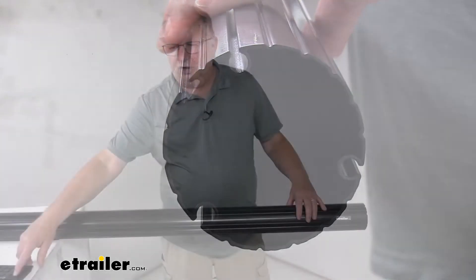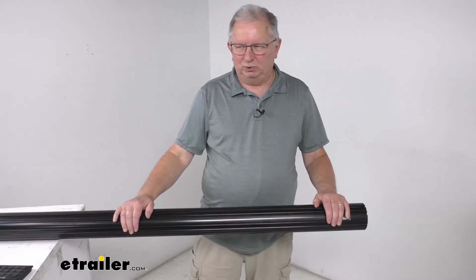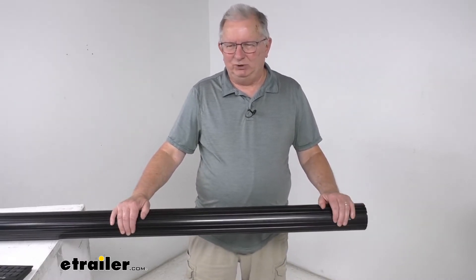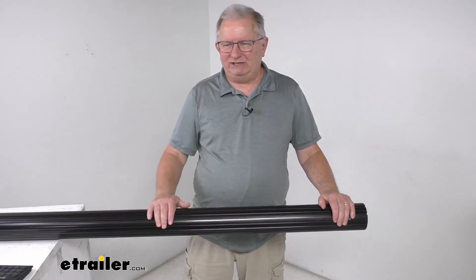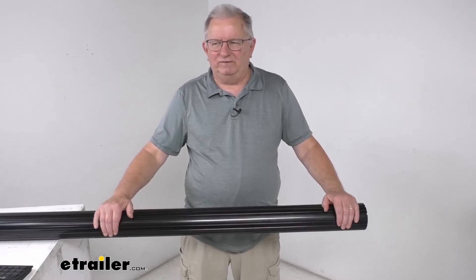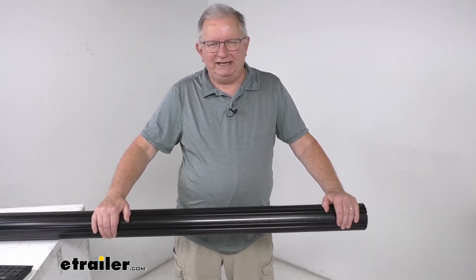The Solera awning arm assemblies and the fabric are sold separately — they are not included with the tube. This part is made in the USA. This is the black tube, but it is also available in a gray color tube for use on RVs that have white awning components.